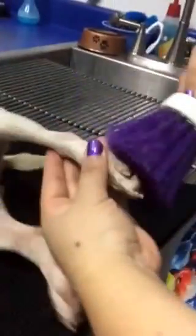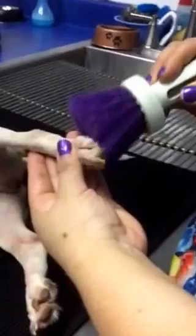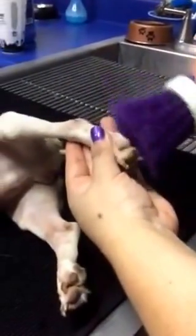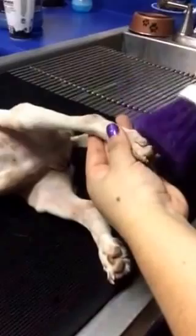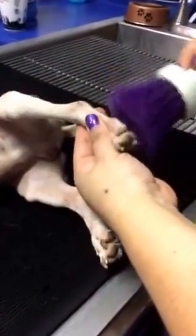This is part two of his physical therapy. You want to take a really stiff brush and start rubbing on his feet so it stimulates the nerves. See how he's moving — he's kicking because he's feeling it, it's tickling him.